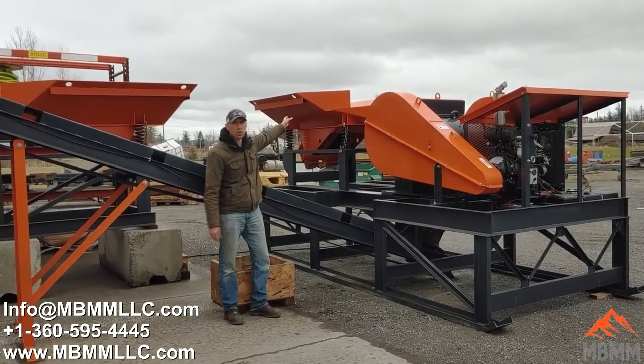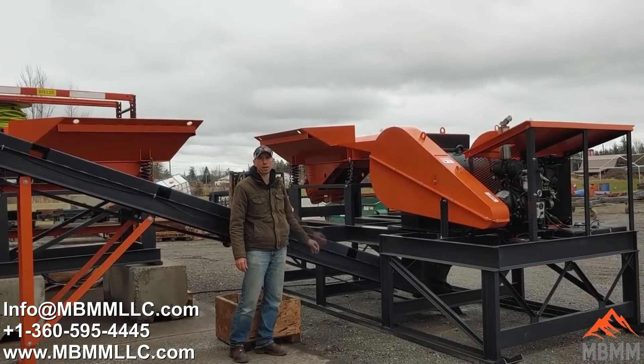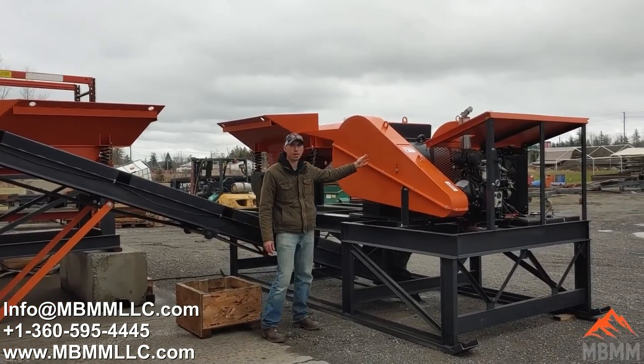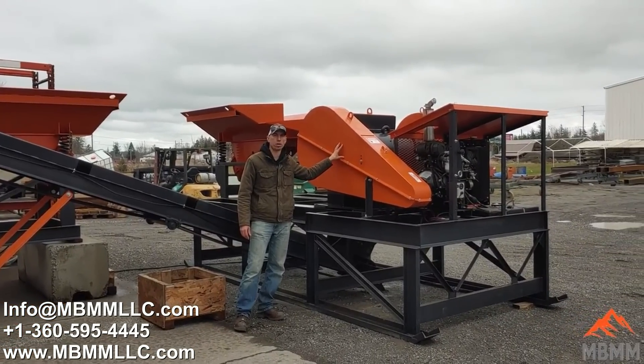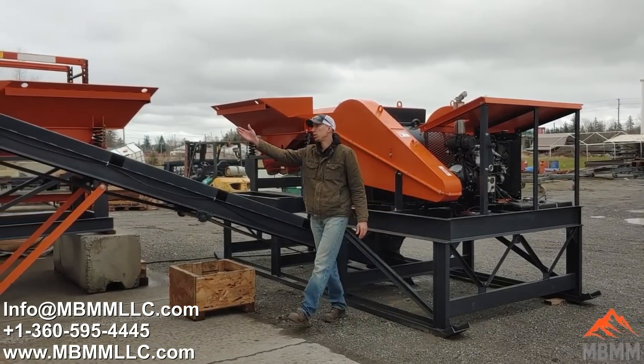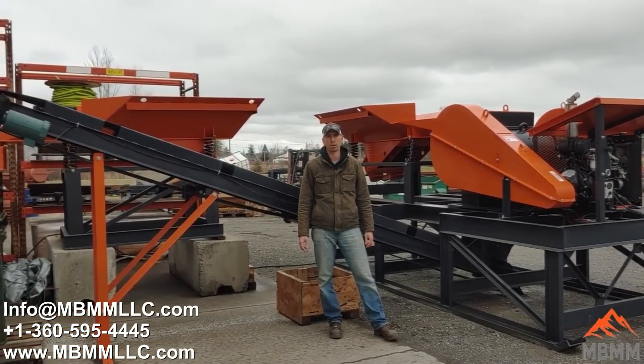It starts with the orange hopper, which can be loaded with a tote or bin of scrap material. The hopper vibrates the material at an even rate down into the 6x30 jaw crusher. Once the material is crushed, it falls down onto the conveyor belt, which carries the material up and stacks it into a pile, box, or bin for later use.